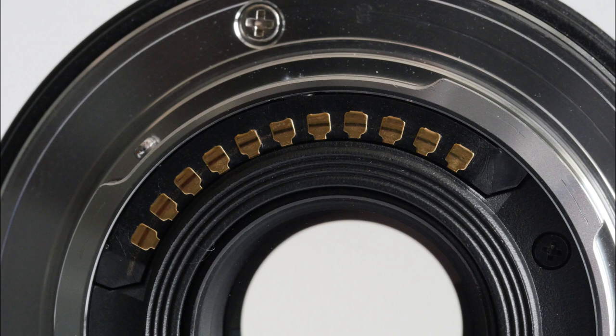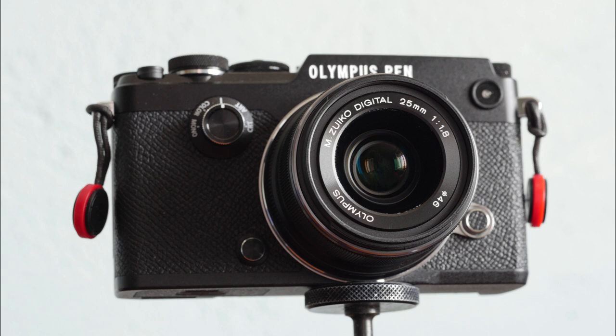I hate saying something is made of plastic — it sounds cheap and flimsy — but having dropped a plastic body f2.8 zoom lens from waist height and watched it bounce across a tiled floor with no damage apart from a few scratches, I personally don't doubt its suitability.